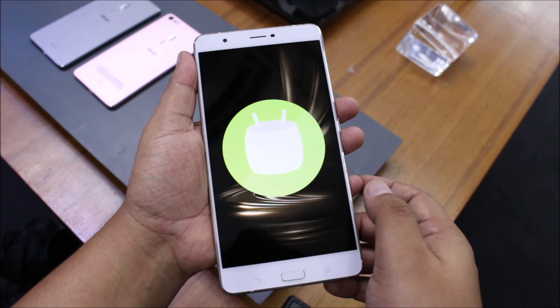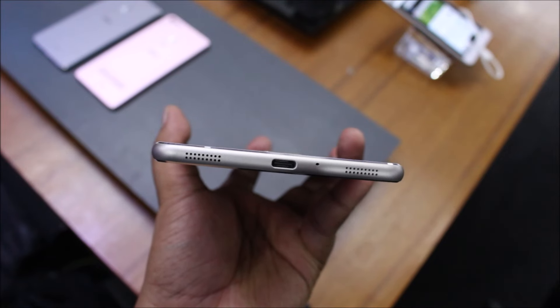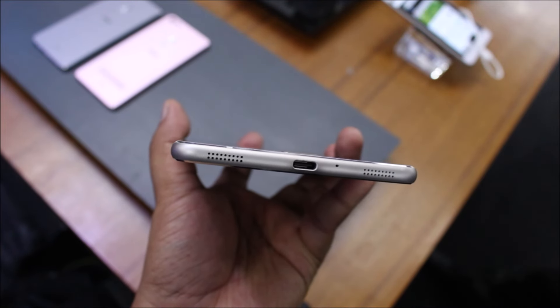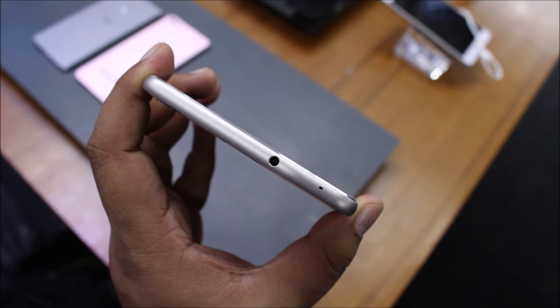But before we talk about anything else, let's talk about build. You can see those two speakers at the bottom — that's what I'm really interested in. Twin stereo speakers, and you have a USB Type-C port. At the top of the phone, you'll see the audio jack as well as the noise cancellation mic.